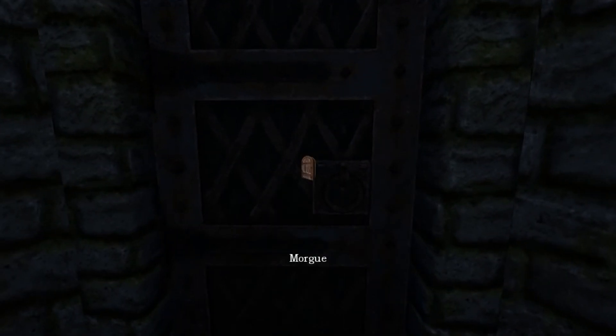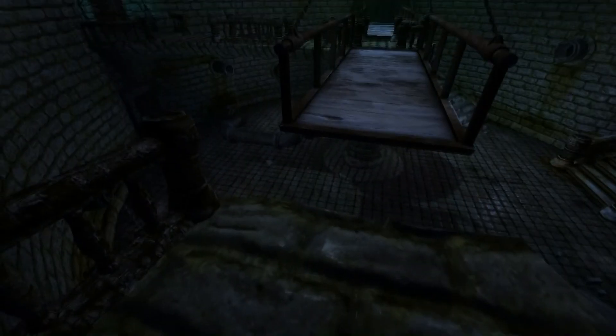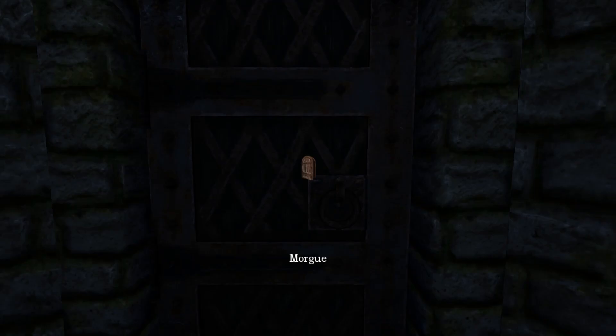Oh oh oh boy — the morgue! Oh oh! I didn't mention anything about a morgue. Oh yes, I'm excited — I did, I did!